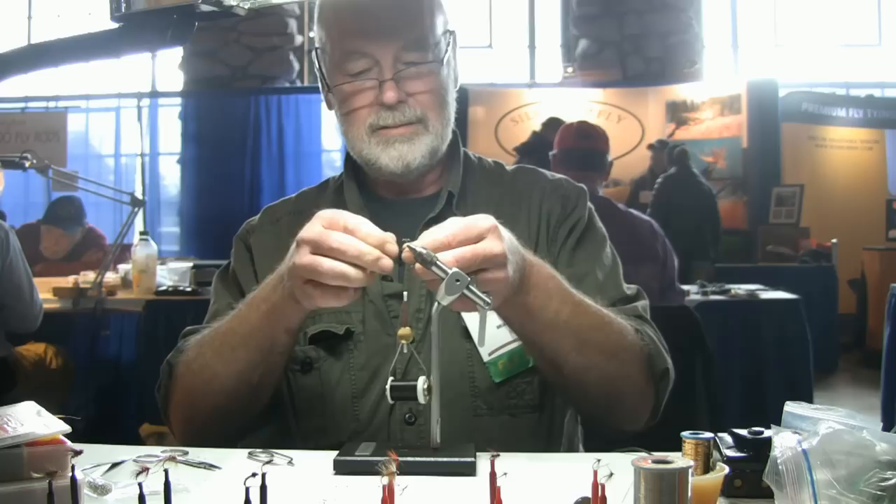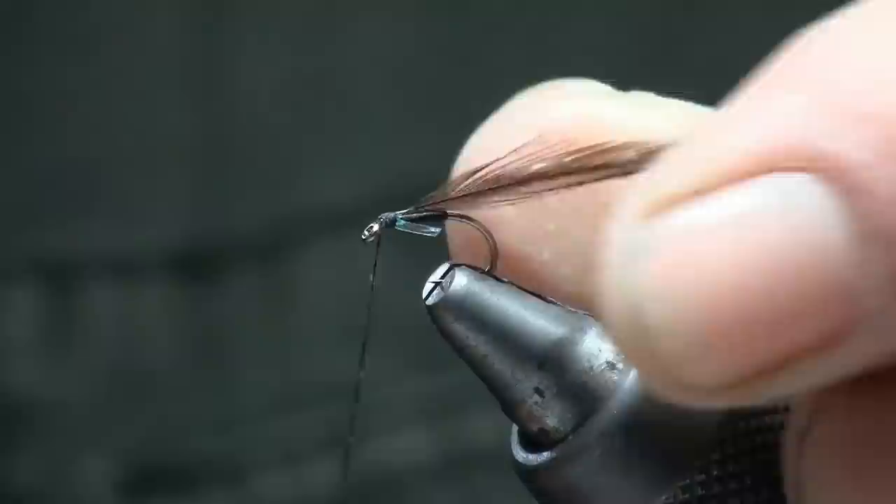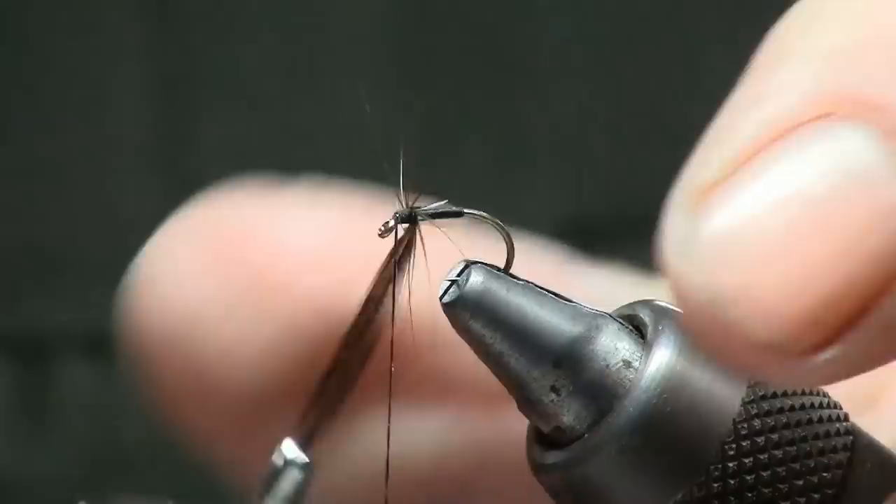Next is a hackle — a standard black hackle. Prepare it the way I just have: tip, butt. Now tie it in. That's enough to hold it. Okay, happy. With your hackle pliers, just turn it round three turns.